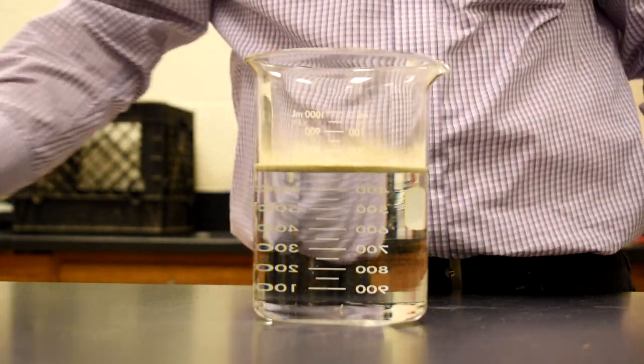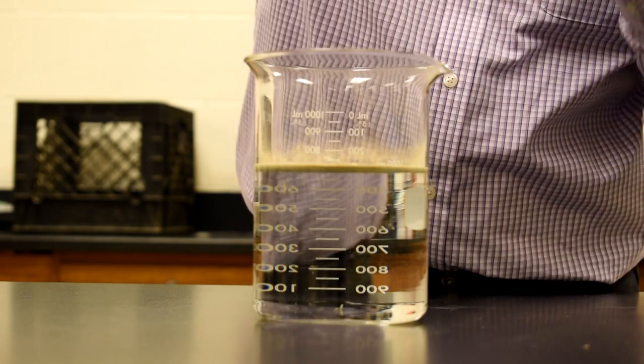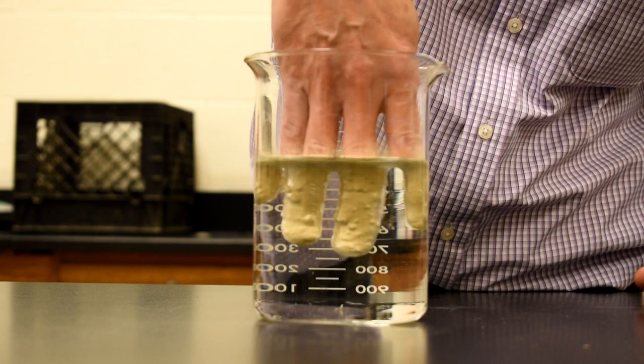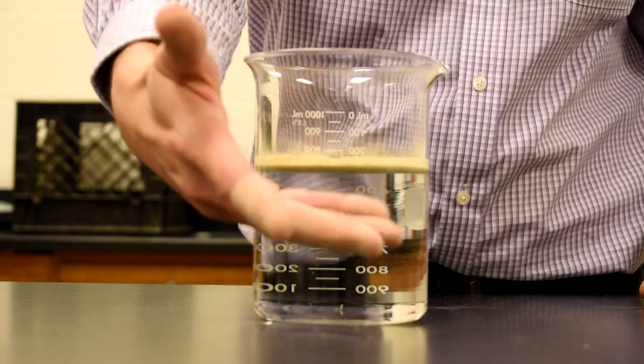What's interesting is you can take your hand — it's also hydrophobic — and the spores will coat my hand. I can put my hand down into the water and my fingers are totally dry. I take my fingers out and they are completely dry.